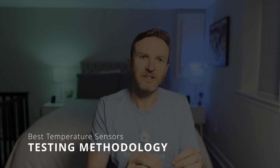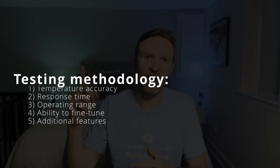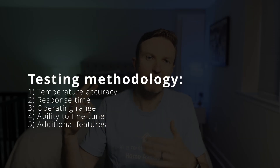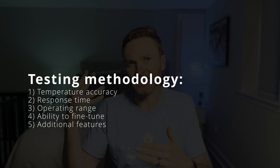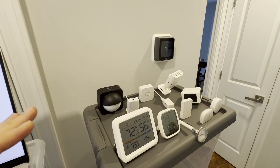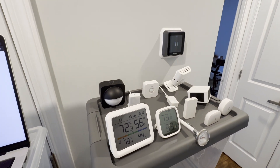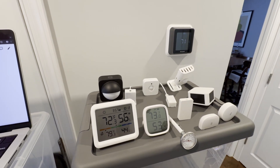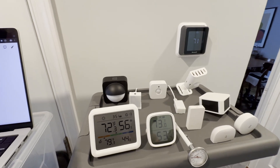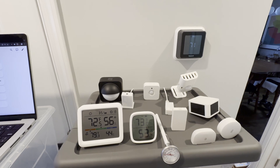I'm comparing 13 different smart home temperature sensors across five dimensions for use in Home Assistant: temperature accuracy out of the box, response time to temperature changes, operating temperature range, ability to fine-tune temperature accuracy, and additional features. I'll look at both dedicated temperature sensors and multi-purpose sensors, wireless and wired sensors, and those that connect to Home Assistant via Wi-Fi over the cloud, Wi-Fi locally over ESPHome or Matter, Zigbee, and Z-Wave.